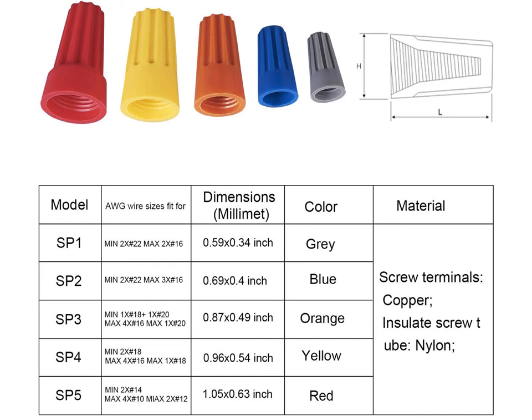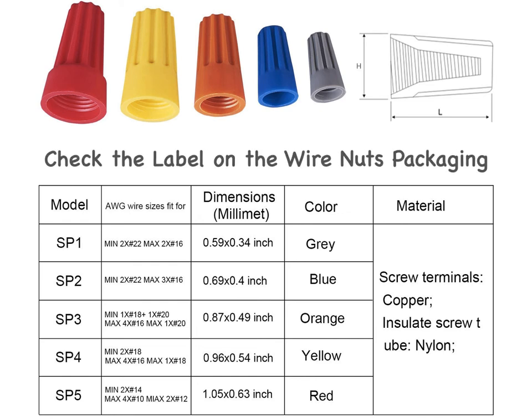Even though the connectors appear to be color-coded, you can't rely on this — you have to check the label on the package or go to the manufacturer's website to find out. Keep a range of small to large wire nut connectors in their packaging on hand, so you won't be tempted to make do with the wrong size.